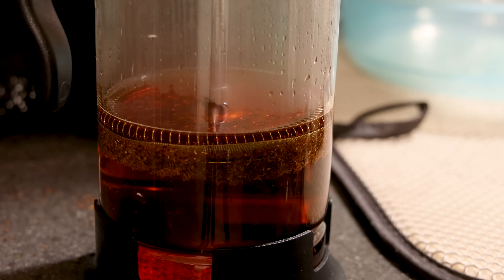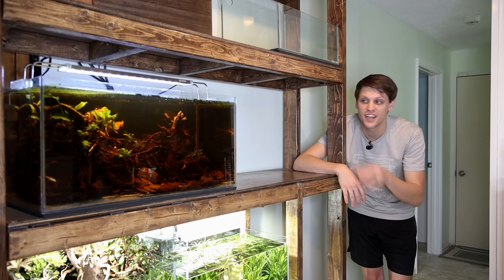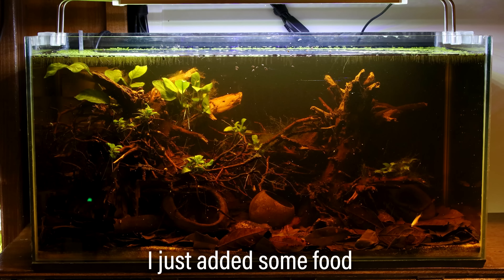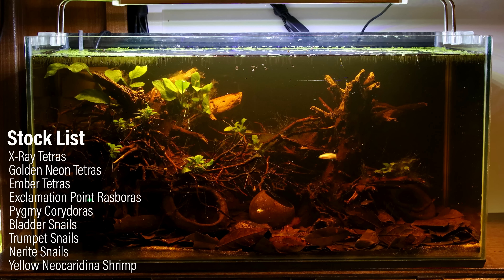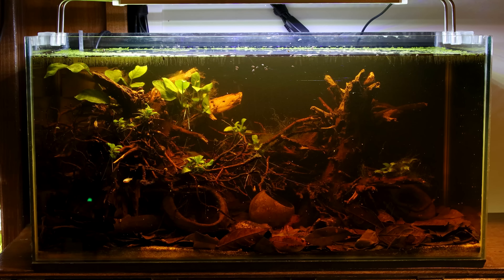I may also make some for myself since I really enjoy how it tastes. Just to be clear though, you can't put any old tea in your aquarium — as far as I know, this is the only one that's safe to use. I don't only add tannins for aesthetics; the fish really enjoy it as well. Even though this tank looks desolate at first glance, it's absolutely teeming with fish: X-Ray Tetras, Golden Neon Tetras, Ember Tetras, Exclamation Point Rasbora, and Pygmy Corydoras.